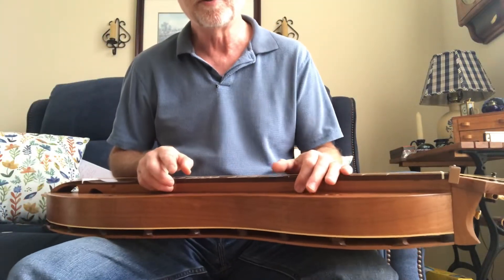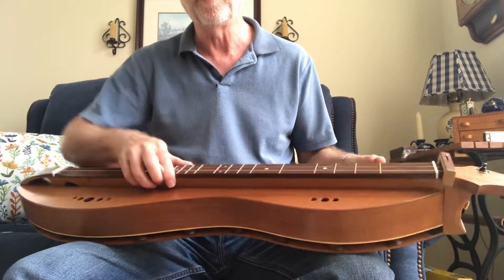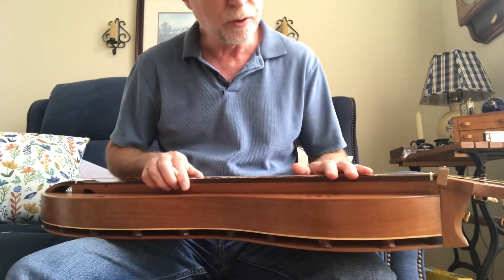This is a song I just learned, so bear with me on it. It's called Dark Island. You need the one and a half fret. I did it on the standard dulcimer and now I'm doing it on the baritone, both of them modern mountain dulcimers.